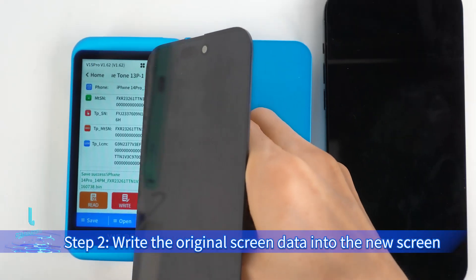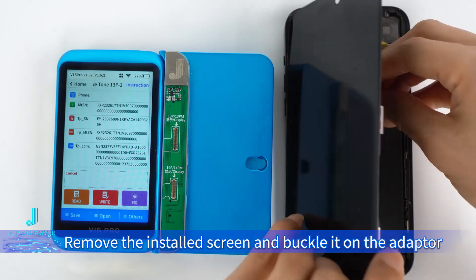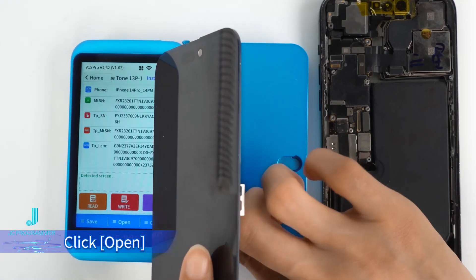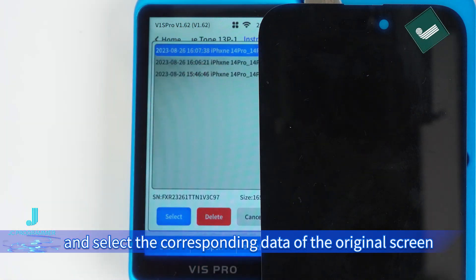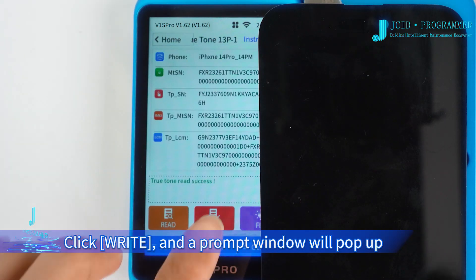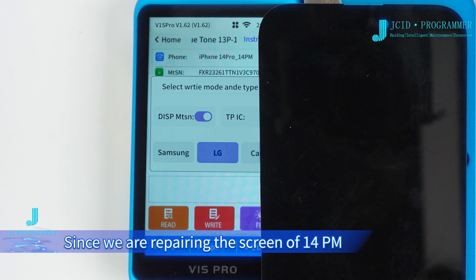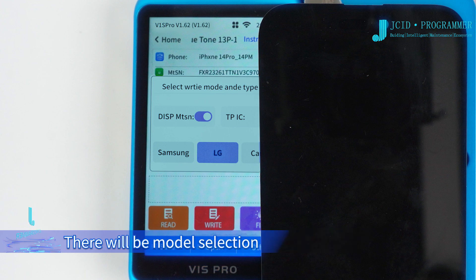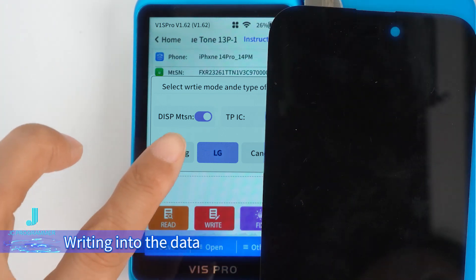Step 2: Write the original screen data into the new screen. Remove the installed screen and buckle it on the adapter. Click Open and select the corresponding data of the original screen. Click Write, and a prompt window will pop up. Since we are repairing the screen of the 14 Pro Max, there will be a model selection. After confirming the screen model, write the data.